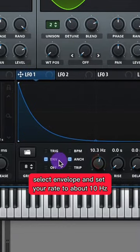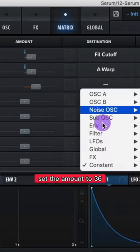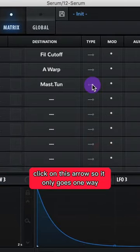Adjust your LFO 1 — select Envelope and set your rate to about 10 Hz. Go to your matrix and select Source LFO 1. Set the amount to 36 and set the destination to global master tune. Click on this arrow so it only goes one way.